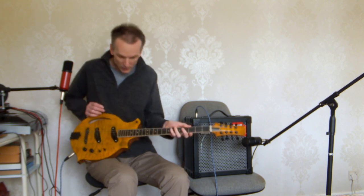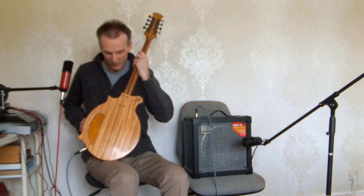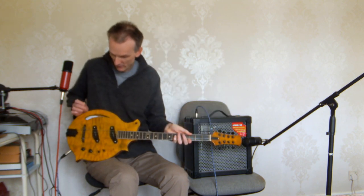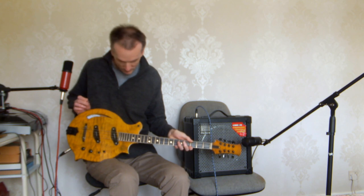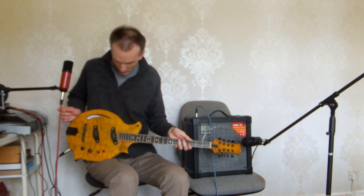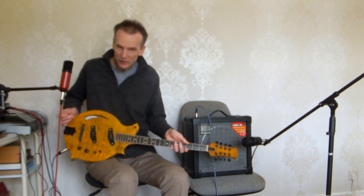It's hollow mahogany with a spruce top and maple overlay on top. Two Seymour Duncan Cool Rails pickups, and at the moment you are listening to it in blend mode.